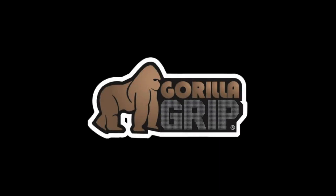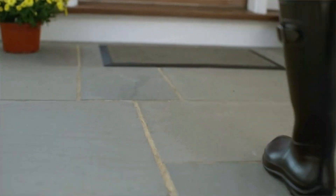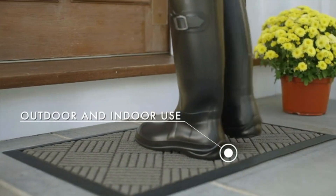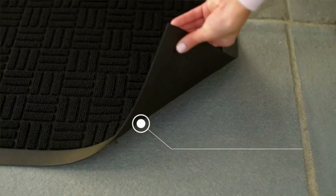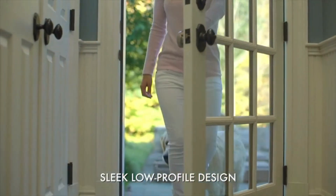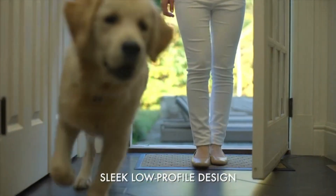Designed with a durable natural rubber backing, the Gorilla Grip doormat offers higher tensile strength, higher tear resistance, and less odor than synthetic rubber alternatives. Its low-profile design at just 0.3 inches thick allows doors to open easily over the mat. Measuring 29 by 17 inches, it's perfect for daily use in high-traffic areas like entrances and patios.